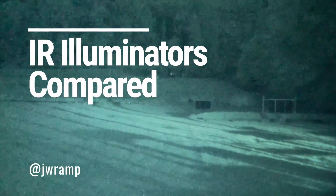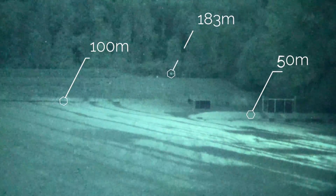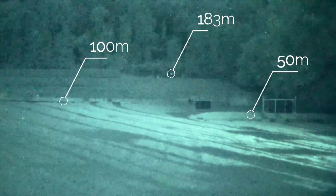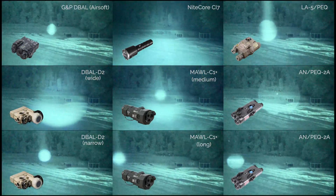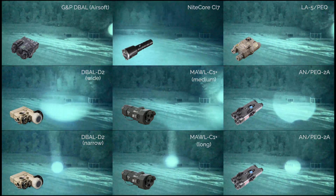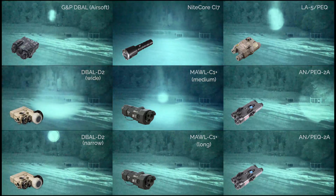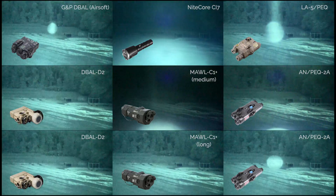This video features a number of LED and laser-based illuminators, attempting to compare them in a consistent manner at a local gun range to illustrate beam patterns and brightness. The video footage was captured on an iPhone through a PBS-14 with a Photonis Echo Gen2 Night Vision. You'll see all six devices here, with three of them shown at various zoom or focus settings at the bottom.